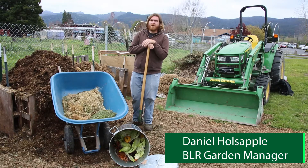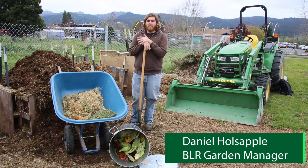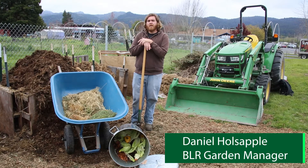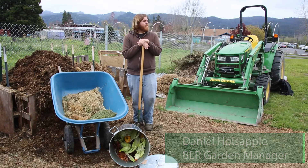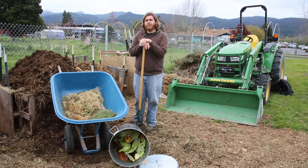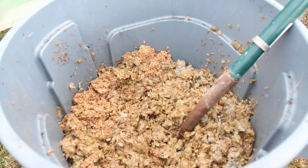We get materials here from multiple sources on the Rancheria. These include our commercial kitchens — one for the tribe's Title VI nutrition program that provides meals for elders in the community, and then the commercial kitchen at the casino's restaurants. We get pre-consumer green waste materials from those, and the tribe also has a brewery where we get spent grain.